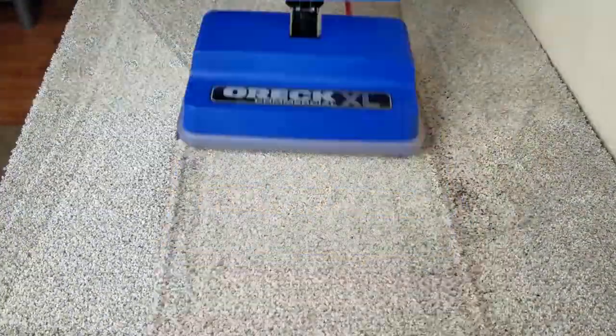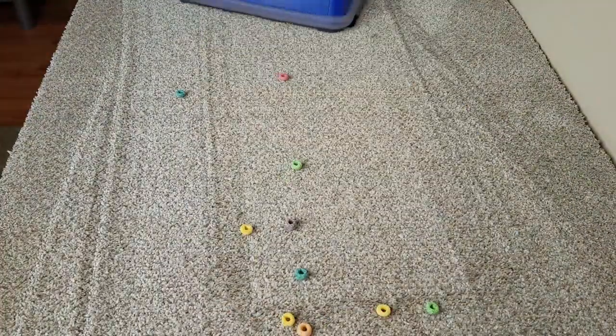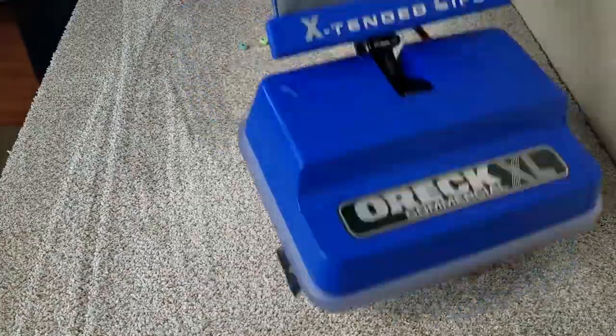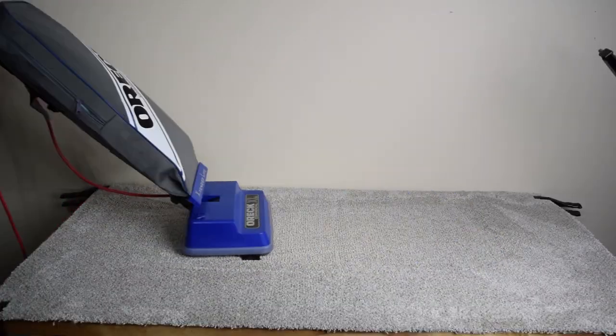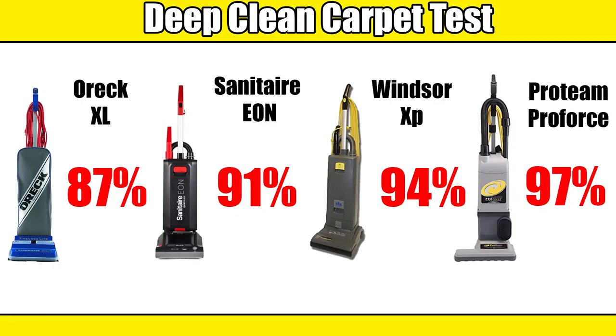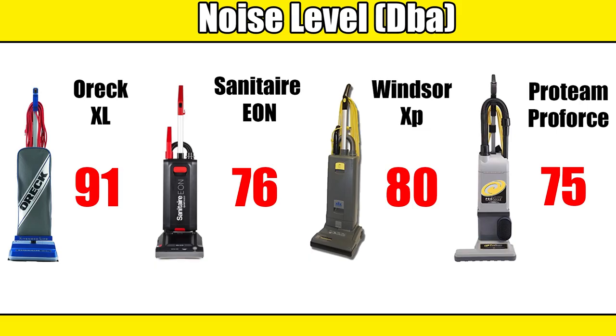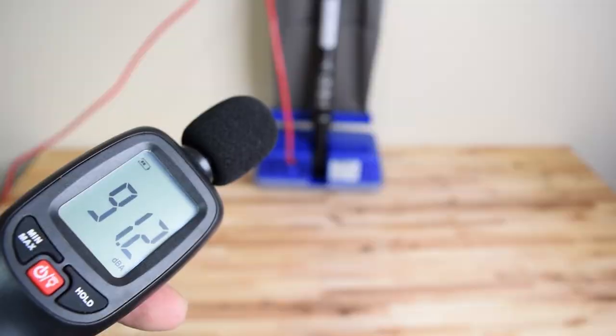On carpet, it was just okay with debris pickup and did have trouble with extra large debris. On our deep clean test, where we rub sand into a medium pile carpet and weigh the bags before and after, it had the worst score yet in this series at only 87%. It was also very loud — by far the loudest in this series, and maybe the loudest vacuum I've ever tested. I measured 91 decibels.